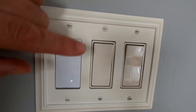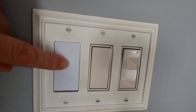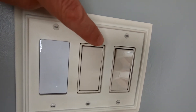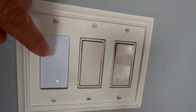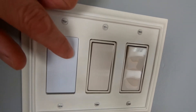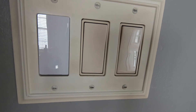What I'd really like to see is a non-smart rocker switch option from Treatlife — just a single-pole switch with the same aesthetic — so you can match all the switches in your house. Right now there's no way to match them. These two switches here are the ones I just bought dimmers for, so I'll be replacing them in the next couple of days.